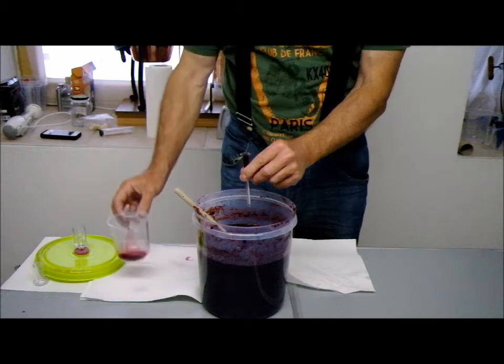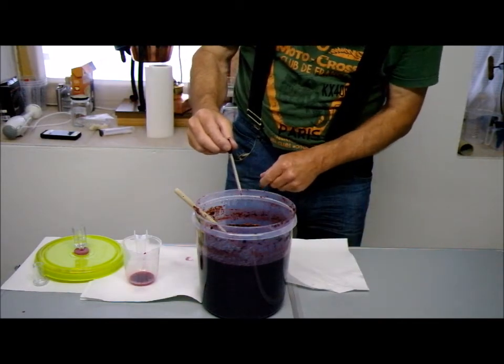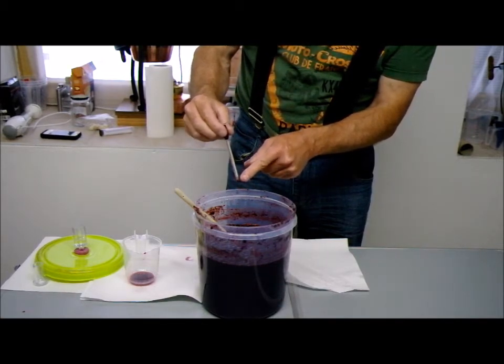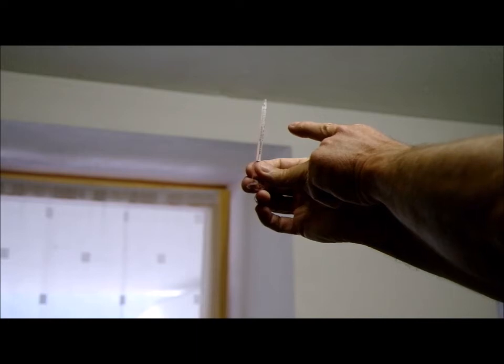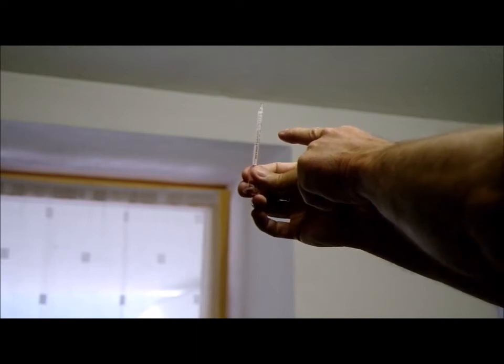And once it's full, as it is there now, let the drops come out the bottom — two or three. Once we get a couple of drops coming out like we are now, we turn the vinometer upside down and empty the mash out of it. Then we hold it up to the light. Andy's holding it up there — we've got an alcohol content reading of 11% volume.